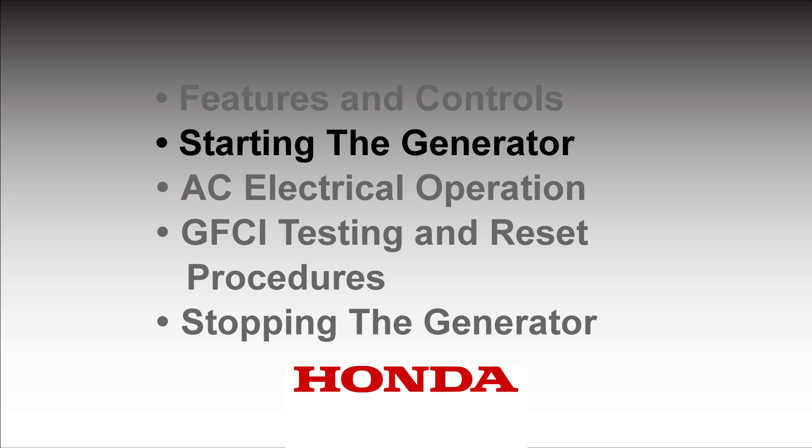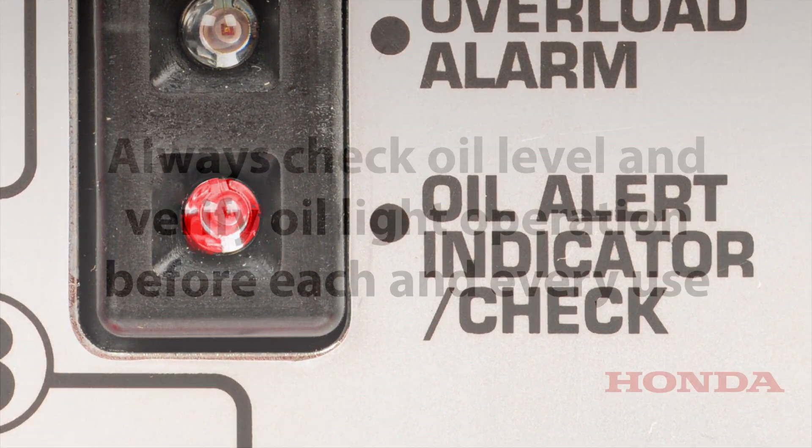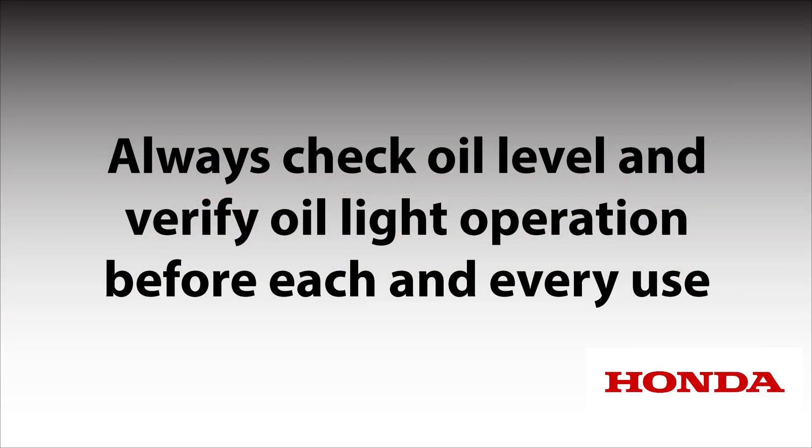The oil alert system will automatically stop the engine before the oil level falls below safe limits. However, to avoid the inconvenience of an unexpected shutdown, check the oil level before each use.